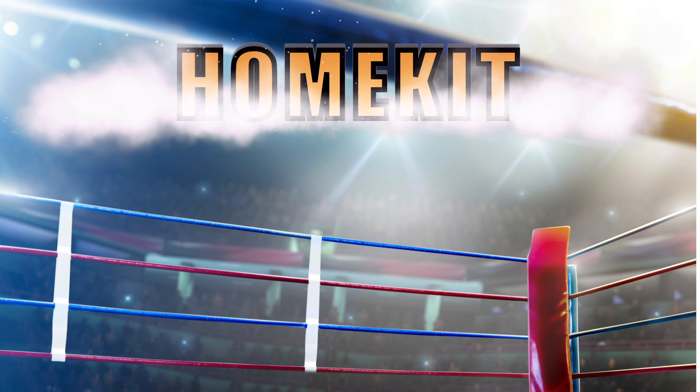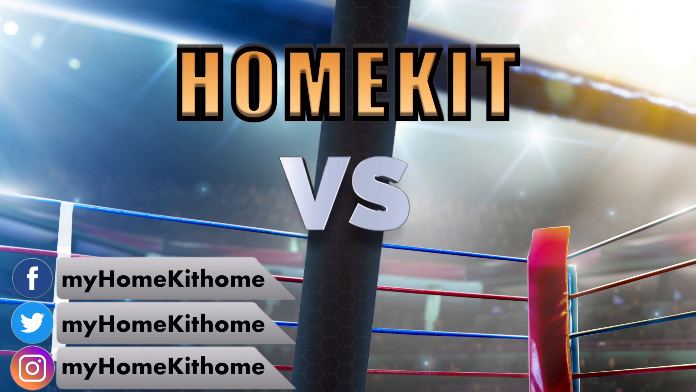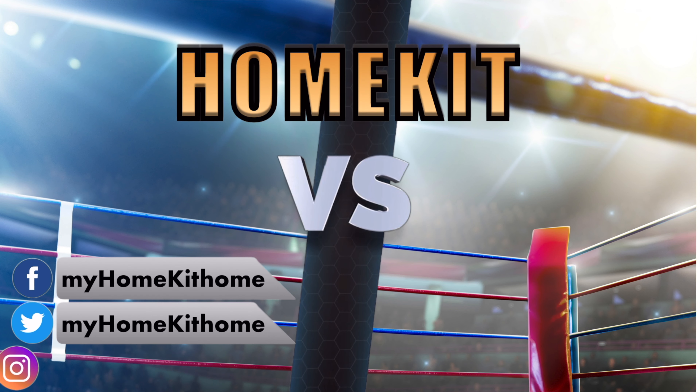Welcome HomeKit fans to HomeKit Versus, the series where we pit popular products from our favorite smart home platform against each other and see who comes out on top.